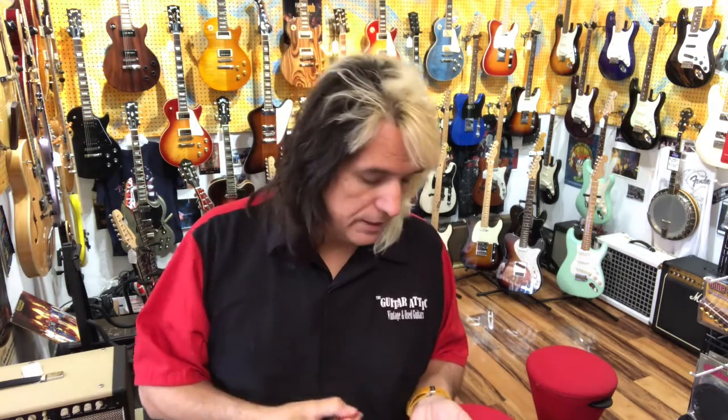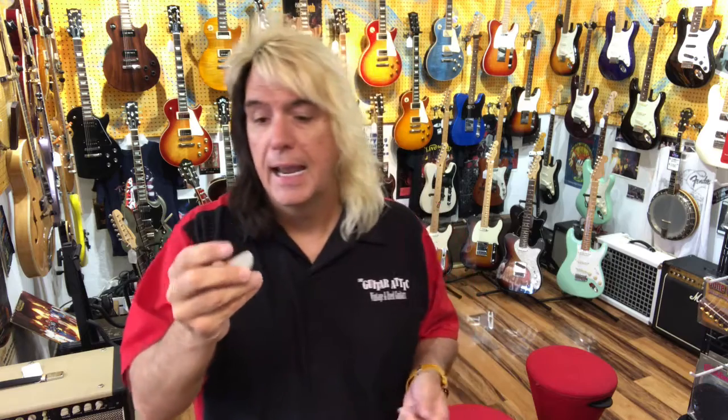Now some people will say that you might want to start with a thin pick. This is a 36 — a very, very thin pick. Lots of people like these for strumming, but the only problem with a thin pick like this is there's a lot of noise that comes off the pick. You hear the pick almost more than you do the strumming of the guitar.